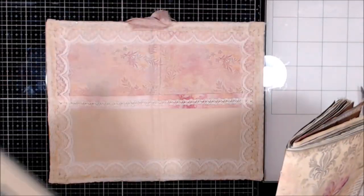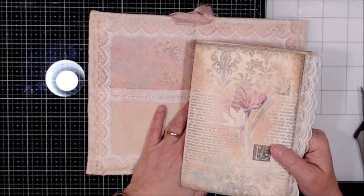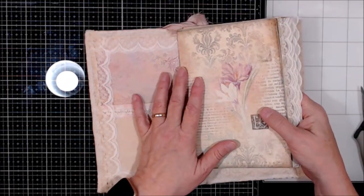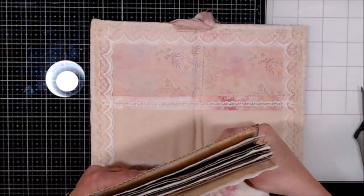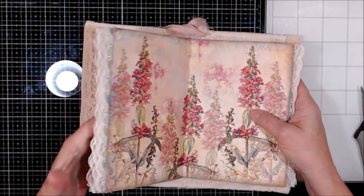But that's already done. I couldn't believe it when I opened it up and the L was this way. I was like, you know what, Leslie, only you would do that. So let's try this again, shall we?